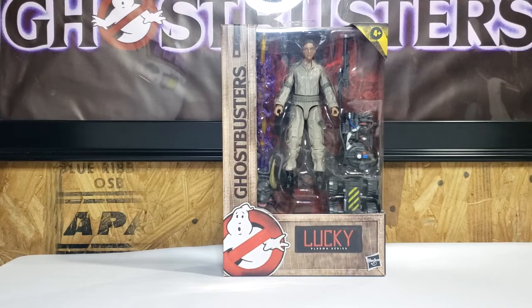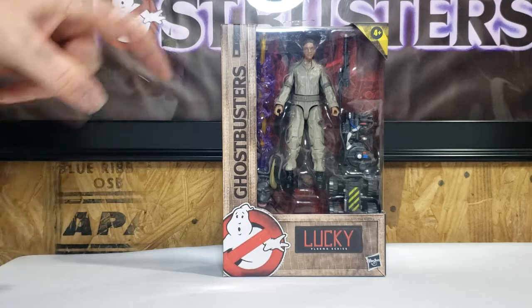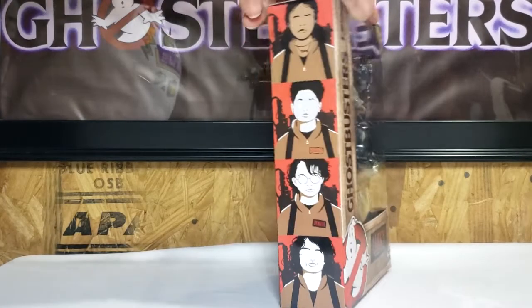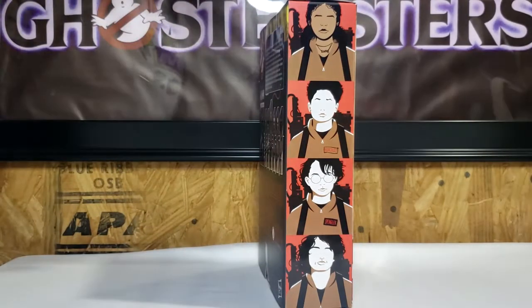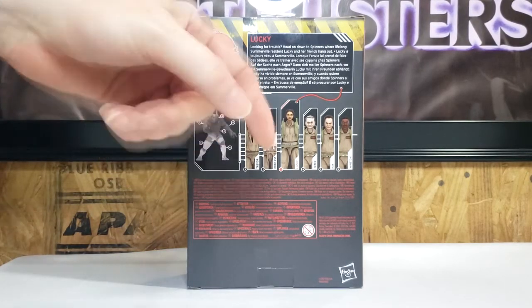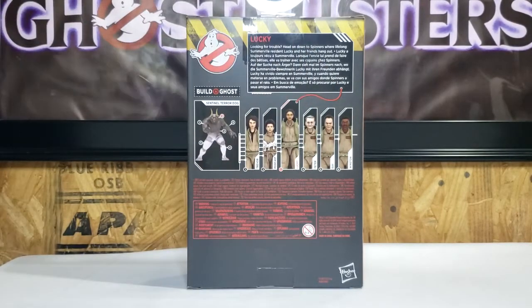As you can see, it is for ages 4 and up. We've got the No Ghost logo there in the bottom corner, Lucky's name patch, and the flight suit display on the side of the box. We have the Art Deco versions of the main characters: Lucky, Podcast, Phoebe, and Trevor. On the back, we've got the Sentinel Terror Dog, Trevor, Podcast, Lucky, Peter, Ray, and Winston, and then the caution tape going around the top.